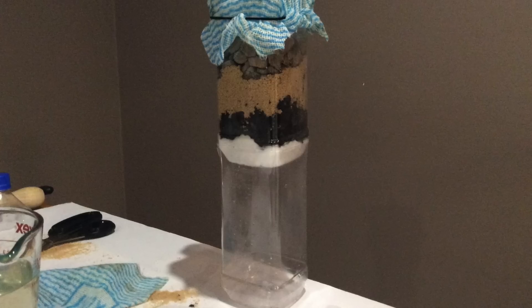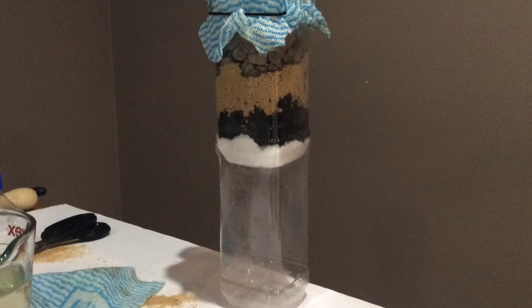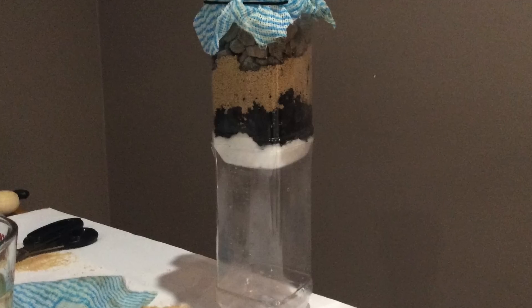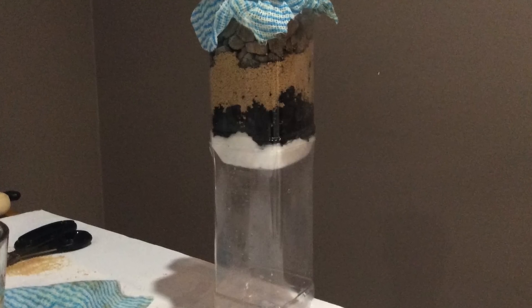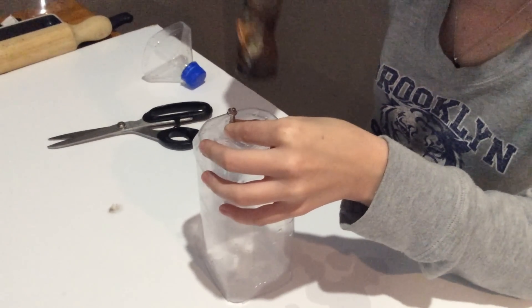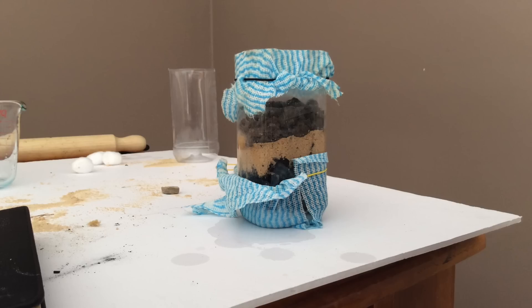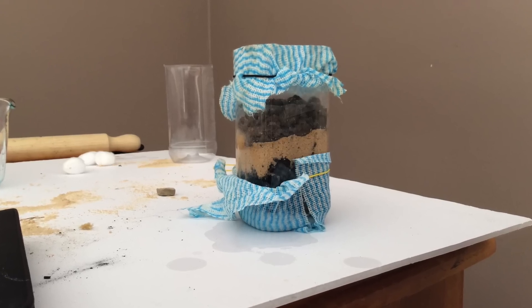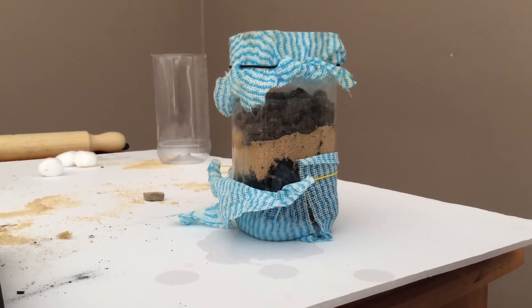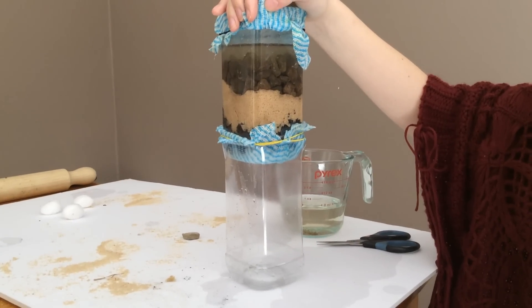Drawbacks for my device is the scale. A larger scale of this device would have to be constructed to provide water for more than one or two people at a time. My failures are easily overcome as they require only more holes and an extra membrane filter at the bottom. This is easily done in a developing world. All in all, my filter is successful.